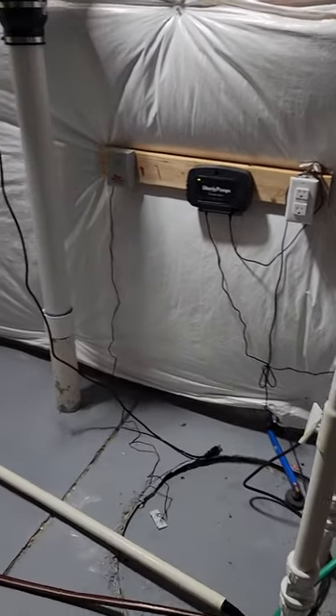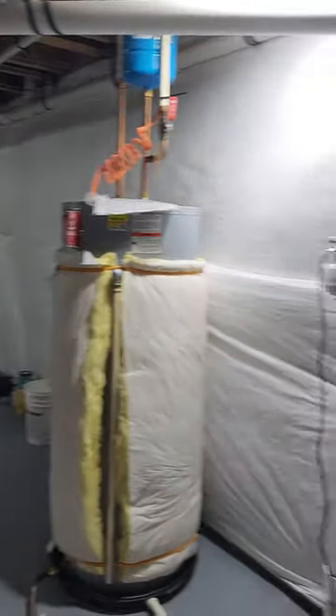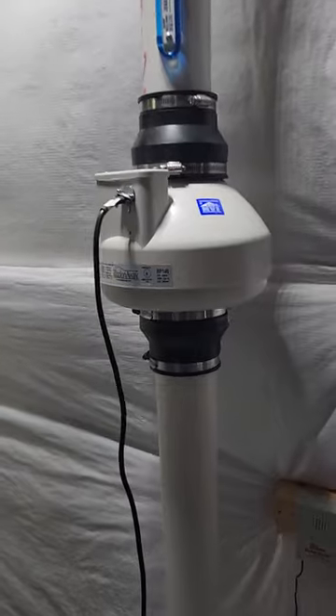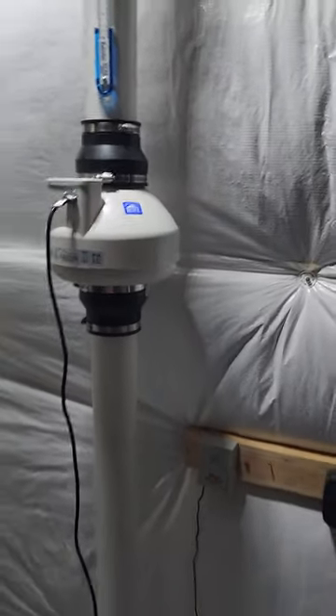This is the radon system for the house. What happens is that fan runs in a vacuum. Here's the problem — this fan is not allowed to be in any livable space, i.e. the basement. As you can see here, it is.